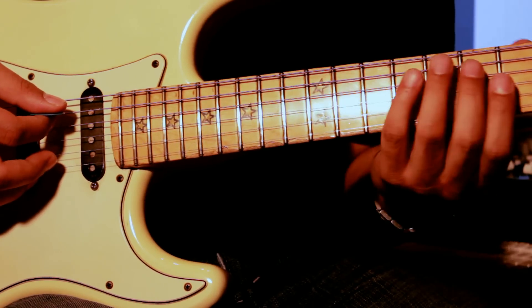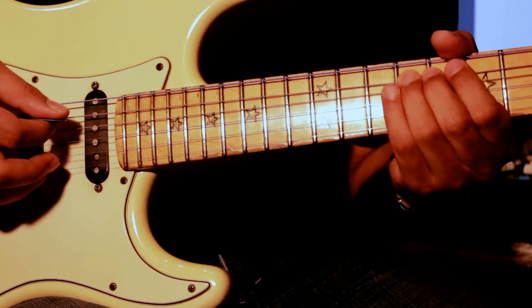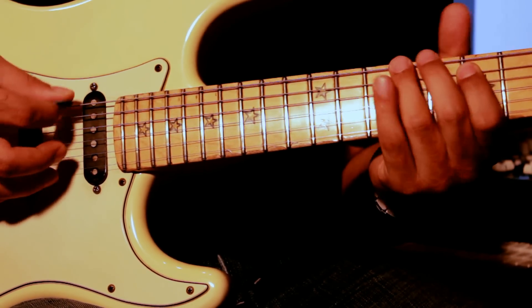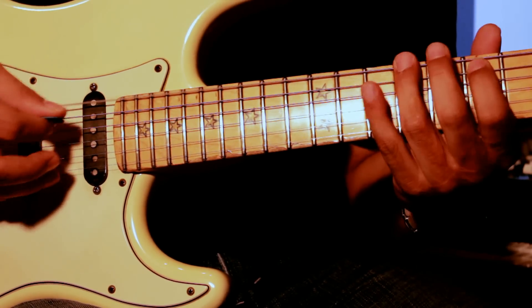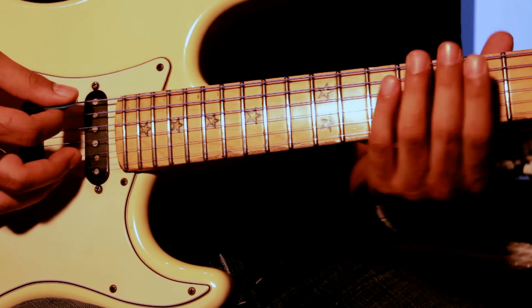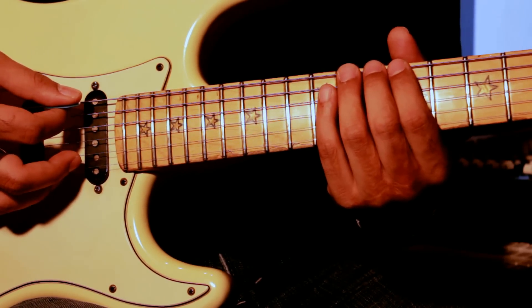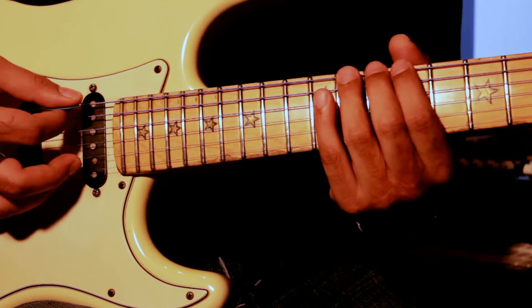And then you slide down and go to the 9th fret on the 4th string, then come on to the 10th. It's 9, 10, 9, 7, 9, 7. Then you go to the 11th fret and do a pull-down, bending it up to pitch at the 12th fret, and add vibrato.